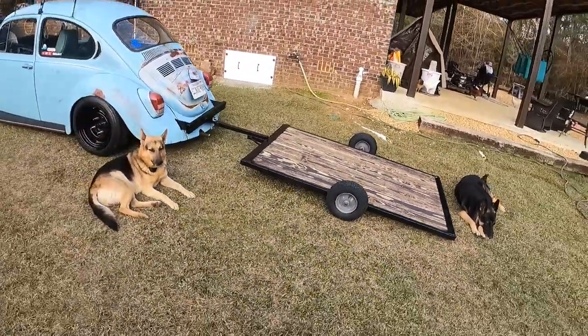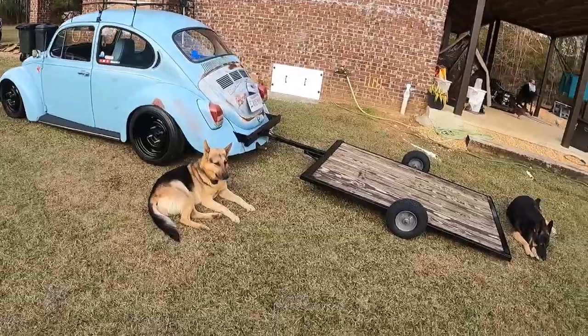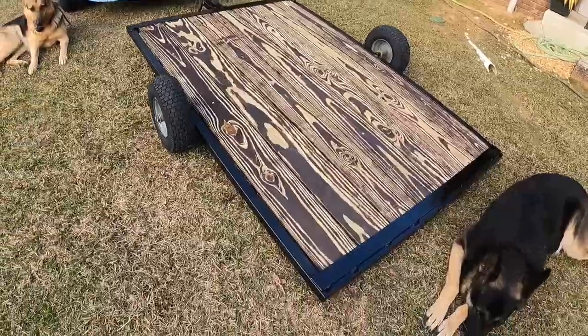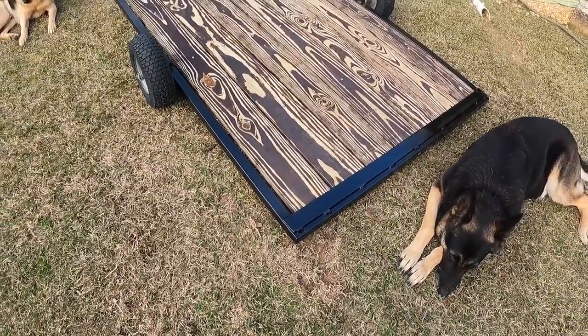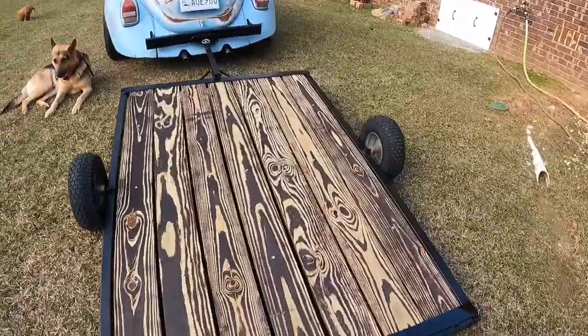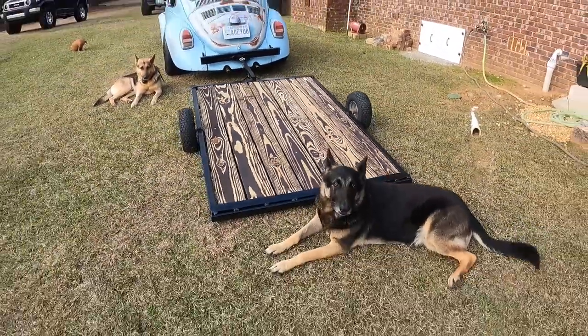But that is our trailer. I think the dogs are going to love it riding around the yard — they're going to want to get on the back. We got everything pretty much done. It looks pretty good. So that's our little trailer.